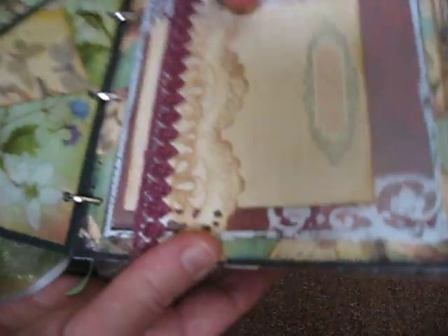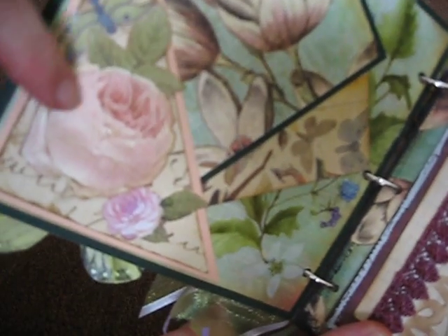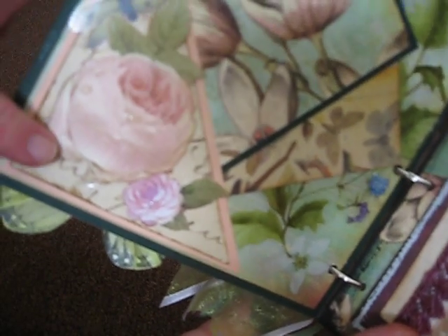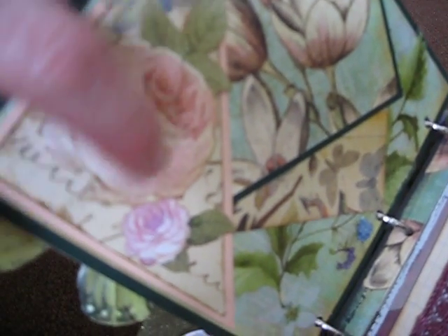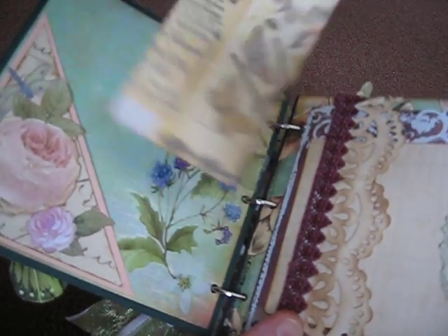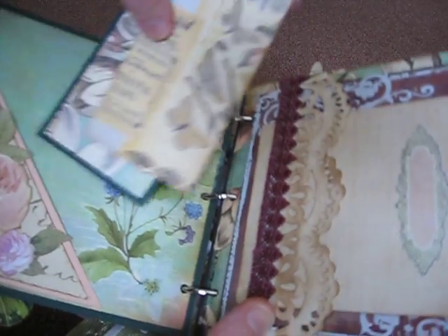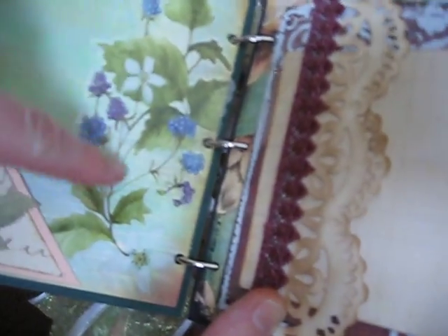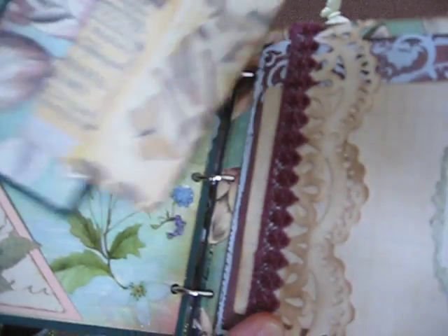I always seem to make my books very bulky. The first page is a pocket, and I cut out a rose and did dew drops — I don't know if you can see it — with some dimensional glaze. And here are the tags for some journaling, and this was a die cut, a clear one, that I just put on there for a border.